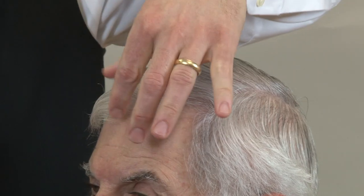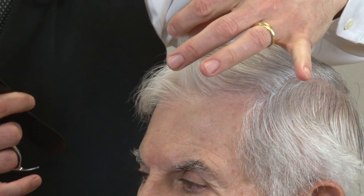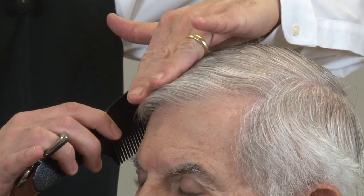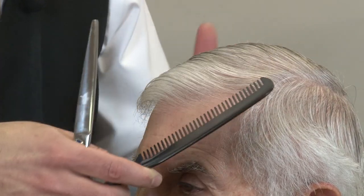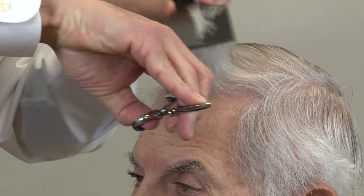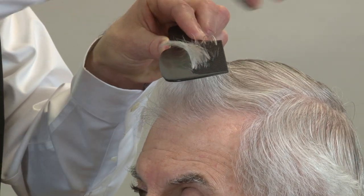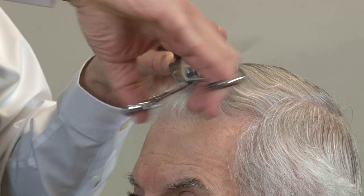The first thing I want to do is take the bang length and use that as my center guide. I never want to comb the bangs down and just cut them straight across, because if they're too short they won't comb to the side. What's going to make this haircut stand out is the hair combing to the side. So we're going to pull the hair up at 90 degrees and use the bang length as our guide to get our center guide. I'm going to use a scissor over comb technique.